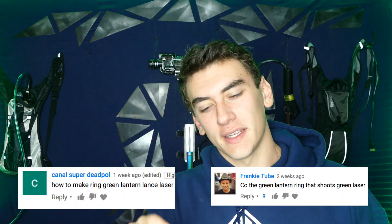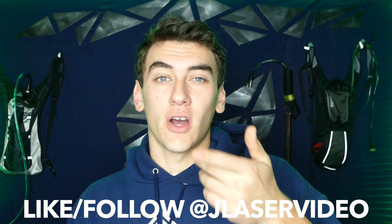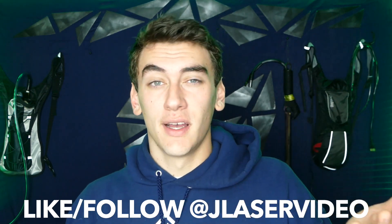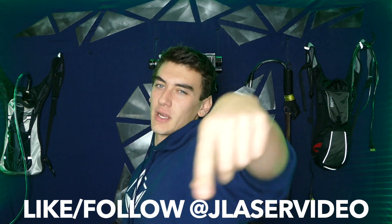We're gonna be breaking out the laser goggles for this project — always a fun time. I do have to give credit where credit is due. This idea came out of the comment section. If you have any really cool ideas you want to see me make, make sure you comment them either down below or over on my Instagram. Also if you like and follow, I'll go through the comments on the videos and feature you guys there. So make sure you like and follow my Instagram down below. Should be a very fun build, making another superhero gadget.